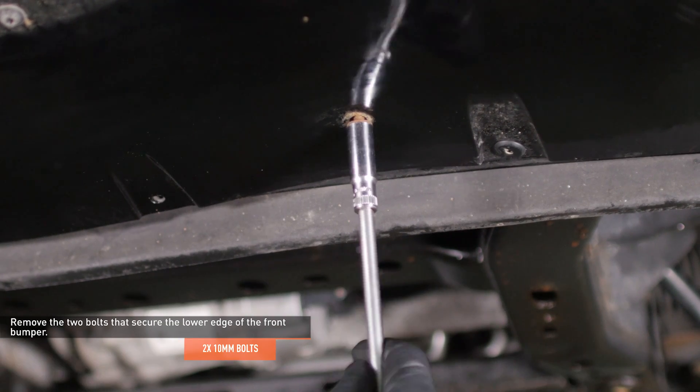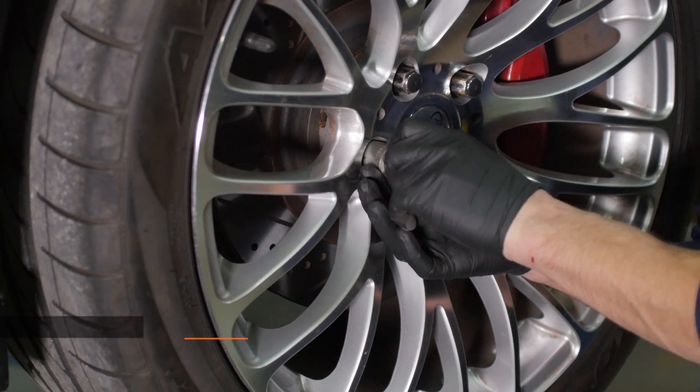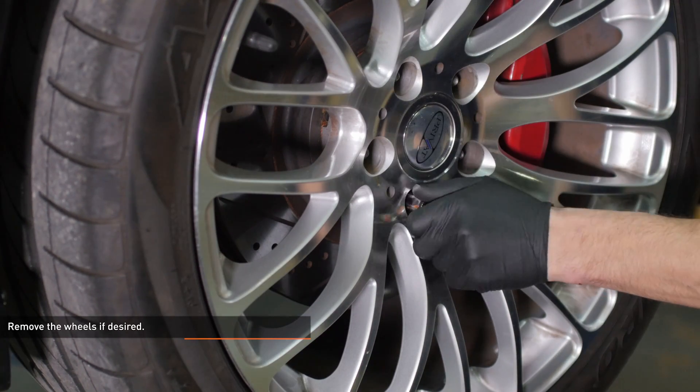Remove the two bolts that secure the lower edge of the front bumper. Here I've removed the wheels for visibility, but it's possible to perform this installation without removing them.